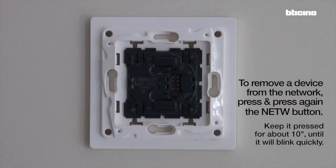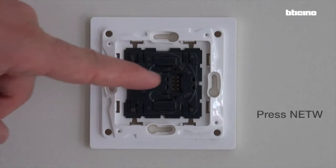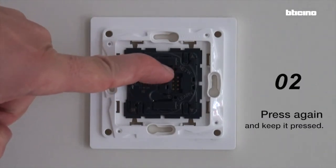To remove a device from the network, press and press again the network button. Keep it pressed for about 10 seconds until it blinks quickly. Press network, press again and keep it pressed.